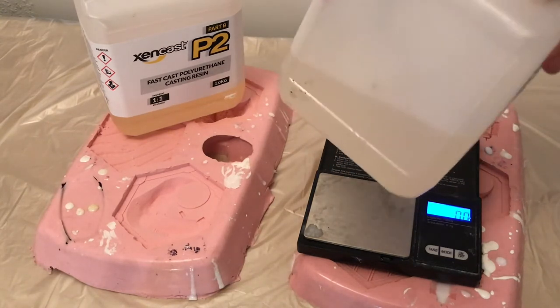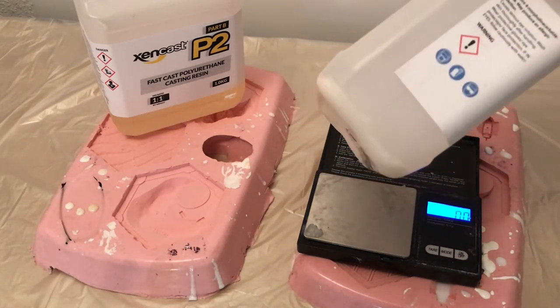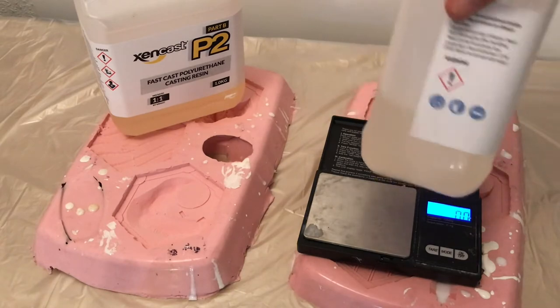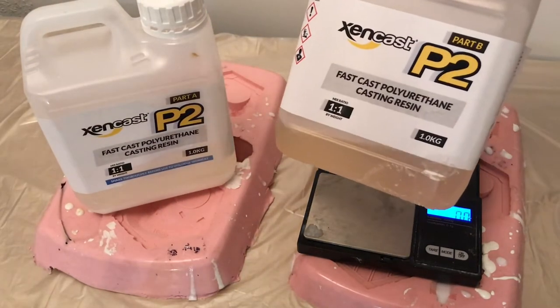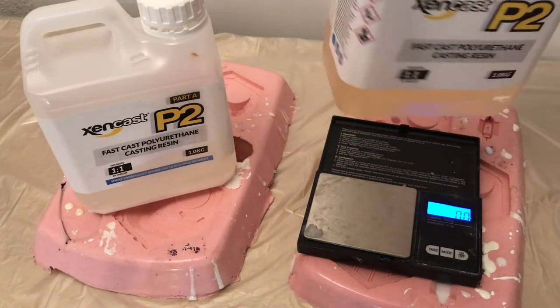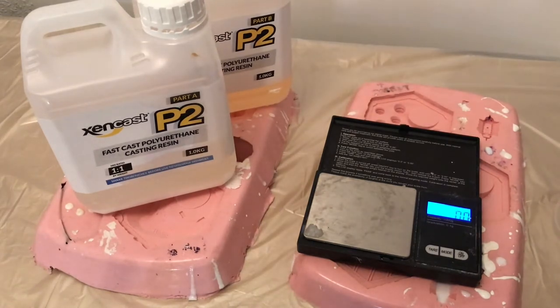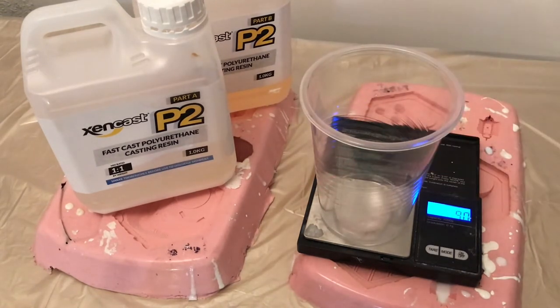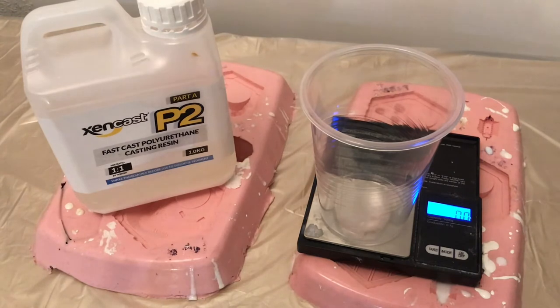I've also noticed the one time I forgot to shake it, it didn't actually make that much of a difference, to be honest with you. The second part is the catalyst basically, and that hardens it. I'll try and do a time-lapse of that going off. This stuff is super easy to do — all you need is a plastic cup and some scales. It's a 50/50 mix by mass rather than by volume.